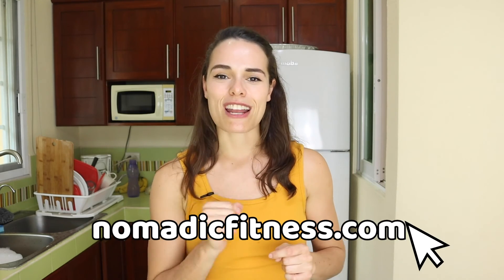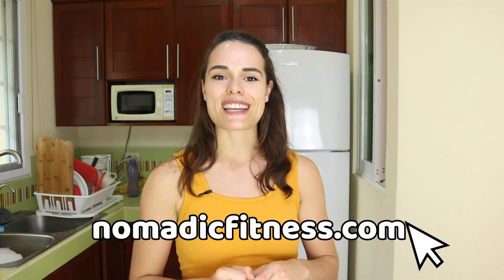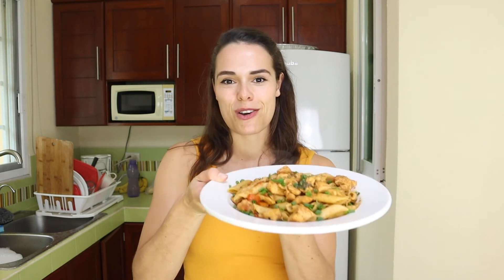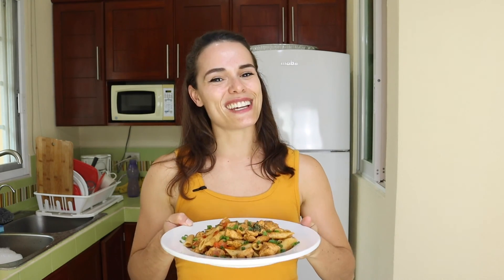If you want free meal plans with follow-along simple videos of recipes just like this, head over to my website nomadicfitness.com, where you can download free meal plans for all dietary needs. If you enjoyed this video, make sure to give it a like and subscribe so you don't miss anything more from Nomadic Fitness. Thanks so much for joining me today, FitFam — I'm going to go enjoy this delicious pasta dish, and you should give it a try too. Let me know how you like it, and I'll see you in the next video.